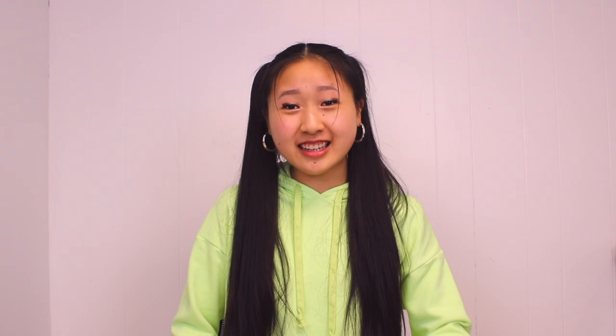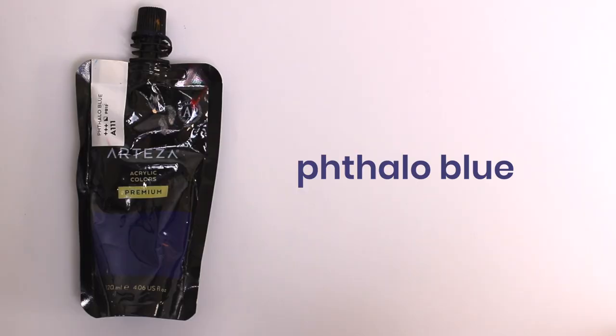Also, the way I justify it is that since acrylic dries so fast, cutting down on the mixing time by having pre-mixed colors saves so much effort and paint. Or maybe I'm just lazy and I don't want to mix my paint. A lot of people ask me why I like acrylic over oil paint — first of all, acrylic is cheaper. Second, acrylic dries faster and I'm impatient. Third, oil paint is really stinky and I have bad ventilation.